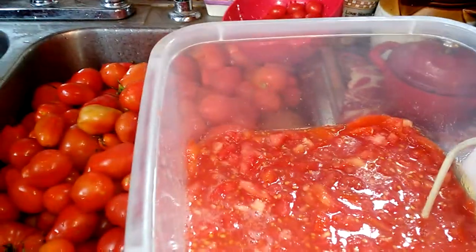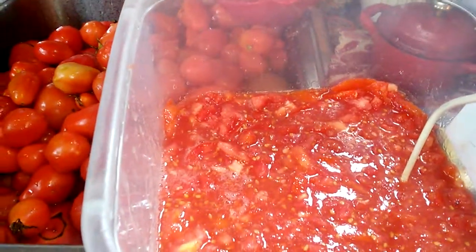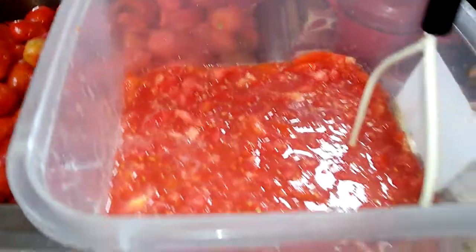Today I'm going to make some tomato jam and I'm going to try making it in my jam maker and see how that goes.